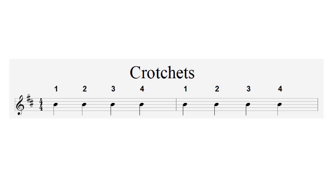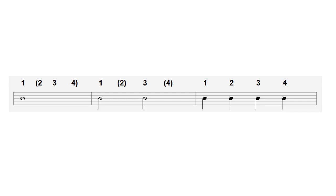Our third level is the crotchet — our fundamental cornerstone of reading music. Crotchets go one, two, three, four. Comparing all three: the semibreve lasts four beats — one, two, three, four; two minims each lasting two beats — one, two, three, four; and four crotchets each lasting one beat — one, two, three, four. The next level down, level four, is the quaver.